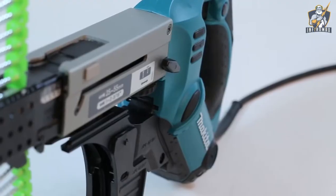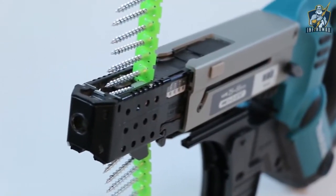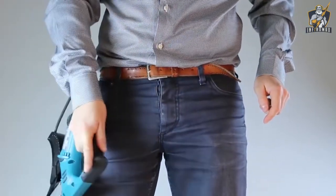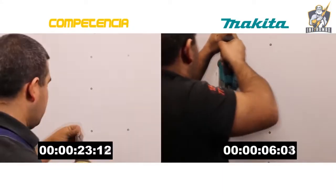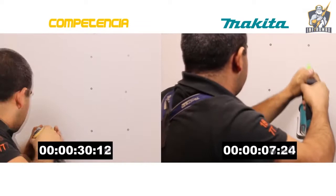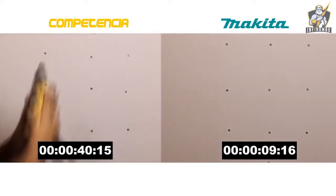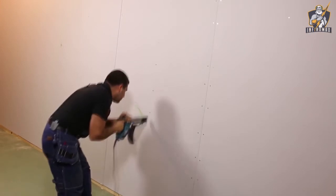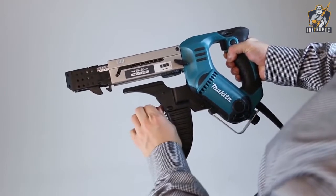The Makita DFR 550Z is a wireless screwdriver with a rubber handle, which makes it very comfortable to use. It is equipped with electronic speed control, and the reversing function helps to remove jammed screws, which facilitates the working process. The device can tighten screws from 25 to 55 millimeters in length and is suitable for working with materials such as plastic, wood, and metal.